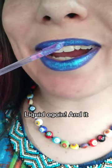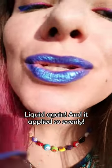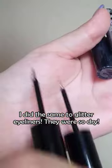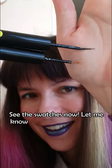It is a liquid lip topper again! And see how this works out? It applied perfectly on the lips. I did the same to my glitter eyeliners — they were really dry, and now that's how this works.